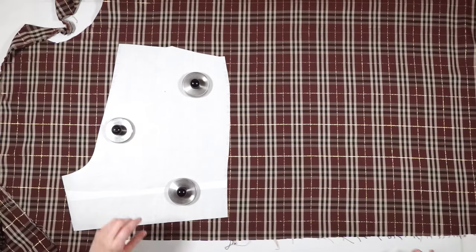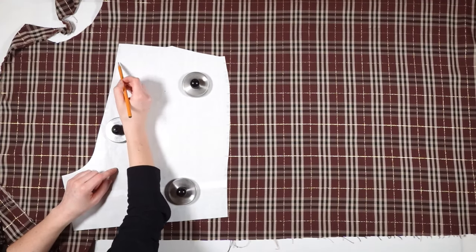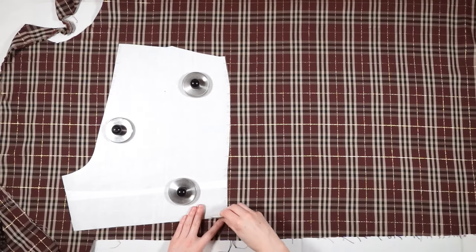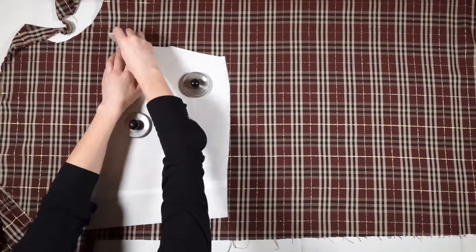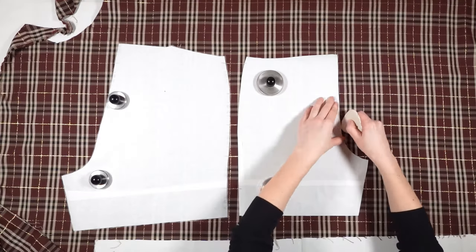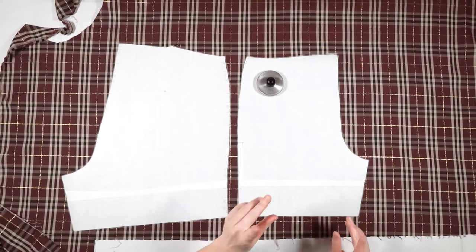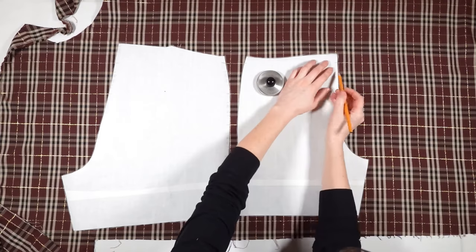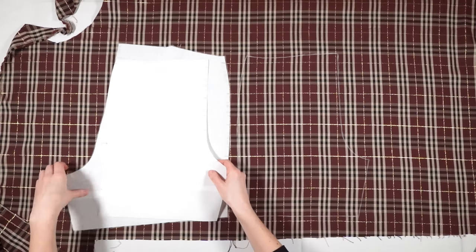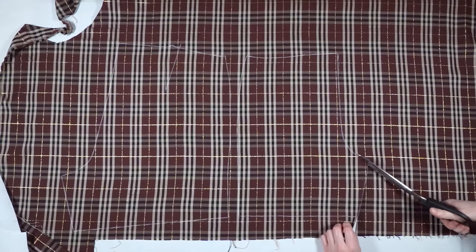First I place the back part onto my fabric. I mark the plaid lines on my pattern and do this on both sides. Then I trace the back part and mark the dot. Before cutting, I place the front part so that the lines match at the side seams and trace it too. I almost forgot to mark the plaid lines on the front part as well. Then I cut out both parts.